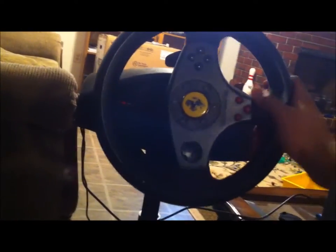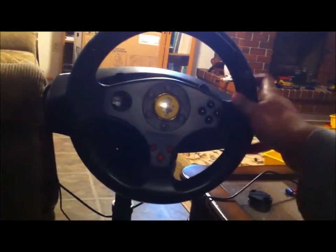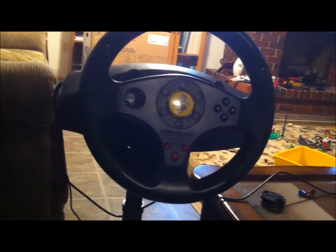This wheel has 90-degree turning angles, which is going to be a little sad because driving wheels like the Logitech Dragon Force GT and the G27 have more turning capability, and that makes them more realistic driving wheels. But this ain't bad. Despite it having a 90-degree turning angle, it's actually pretty sturdy.